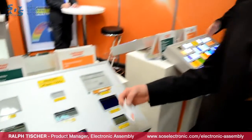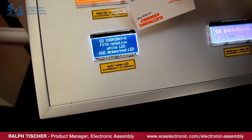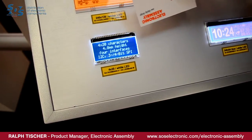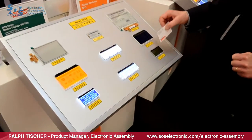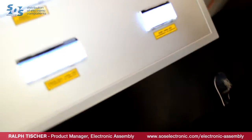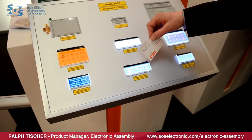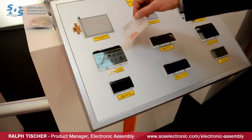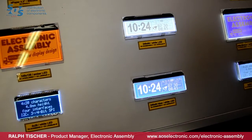Some brand new displays we'd like to introduce here. We expanded our DOG family with some very interesting displays. One of them is a character display with four lines and 20 characters, following the DOG concept with various backlight options and display technologies, also with I2C and SPI interface, available in different colors. In addition, we provide graphic displays: a 240 by 64 dots display and a 240 by 180 dots display. All of these will be launched very shortly.